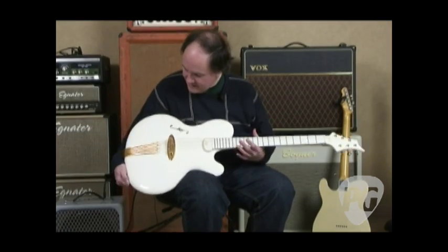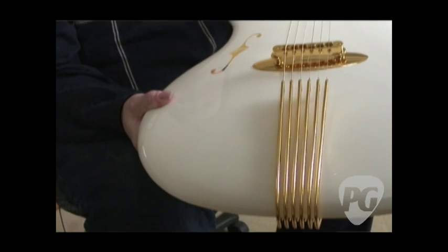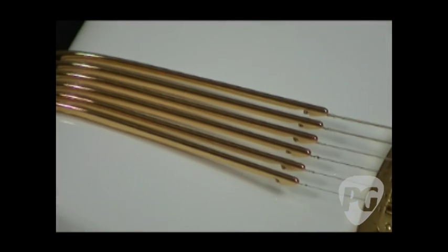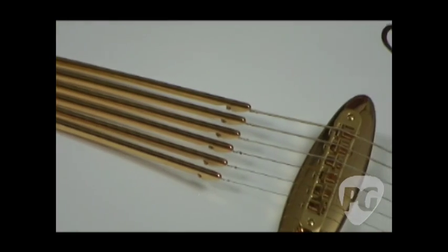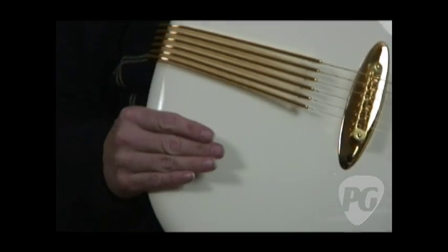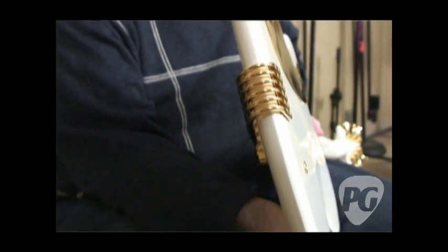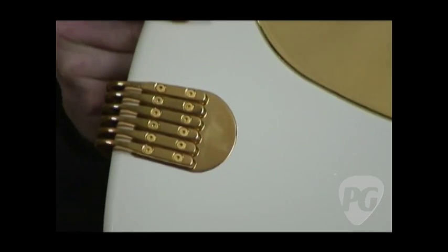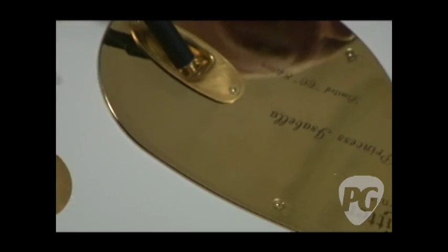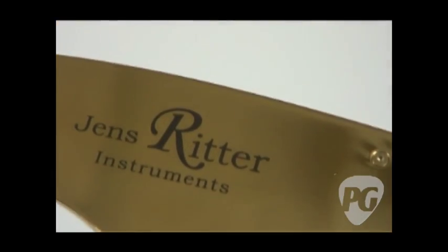Among the features, he's got a spring steel tailpiece which he has hand cast by a jeweler there in Germany. All the gold parts are 24-karat gold, so it's a pretty high style. I'm going to flip this over so you can see how the tailpiece joins the body — it comes all the way around and is actually mounted to the back.